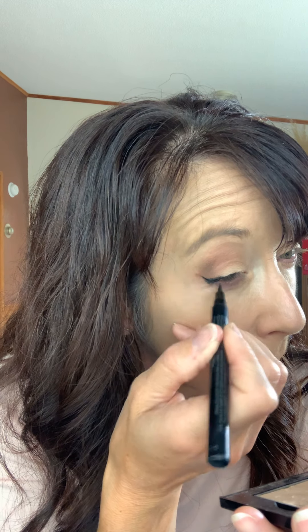We want it really thin at the beginning, getting a little thicker towards the end. I know it doesn't look very natural yet, but once I get my mascara on it's going to look like I have really big faux lashes. Getting the right angle is really important — if you do a straight line out it's going to look droopy. We want to lift up.